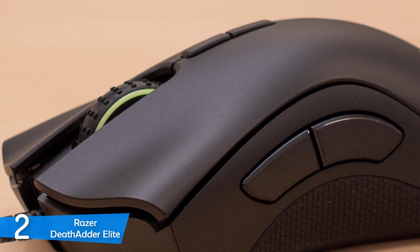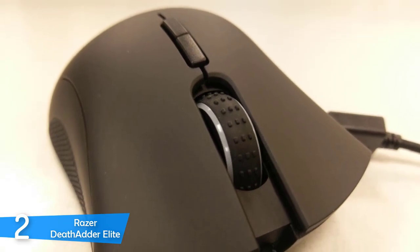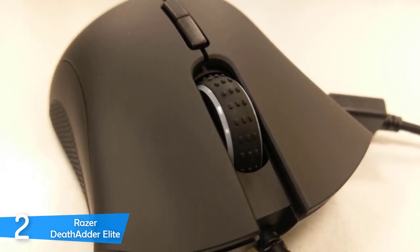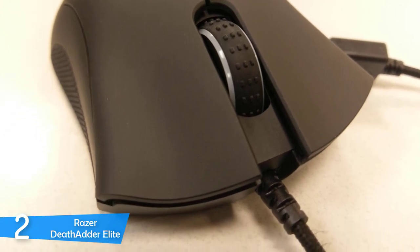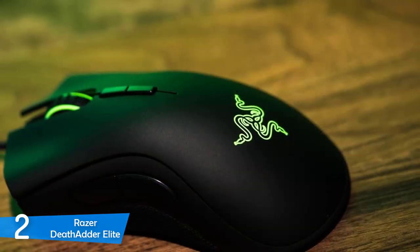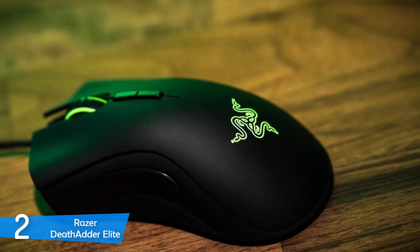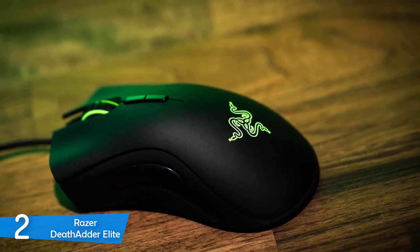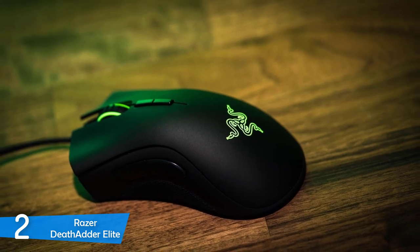The Razer DeathAdder Elite has an excellent shape that looks utilitarian, besides the Razer logo in the middle. It's extremely ergonomic for gaming, allowing both palm and claw grip comfortably, and it weighs just 104 grams, which is perfect for balance. While it doesn't have any special features, the Razer DeathAdder Elite delivers performance for the ages — it's definitely one of the most capable packages in the market, delivering speed and accuracy.